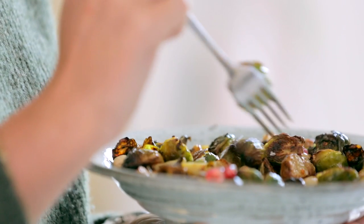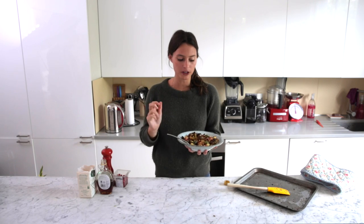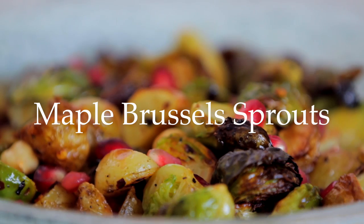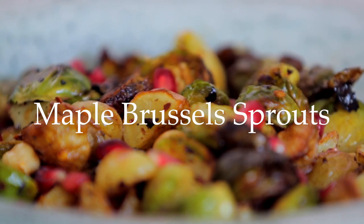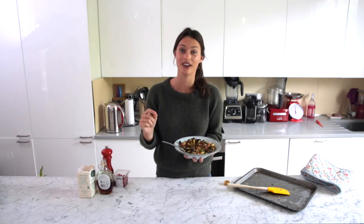It's just so good because the salty, slightly chilly, starchy potato — and then the sprout is quite tart but has a nice crispy edge. And then the pomegranates and the maple kind of freshen it and add the sweetness. It is just honestly heaven. And then you get a little crunch from the hazelnut. You guys are going to love it, I promise.